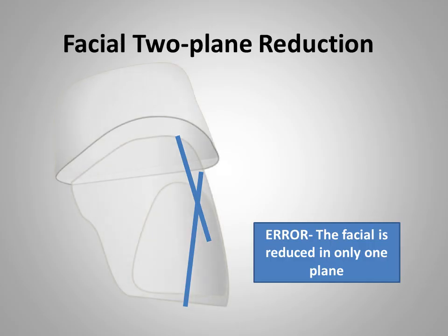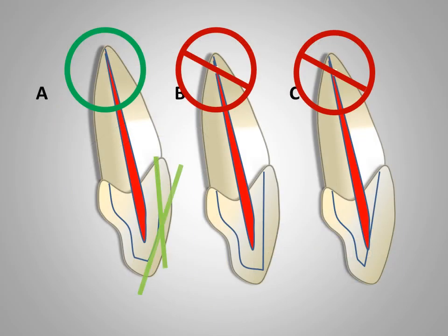When a tooth is being prepared to receive a crown with an aesthetic veneer, the facial surface should be reduced in two planes. One plane is nearly parallel with the path of insertion — that is, with the longitudinal axis of the tooth — and the other is parallel to the incisal one-third of the facial surface of the tooth, or parallel to the external surface of the tooth. Figure A illustrates the correct reduction of the labial surface. In figure B, there is only one-plane reduction, which results in insufficient space for porcelain in the incisal one-third.